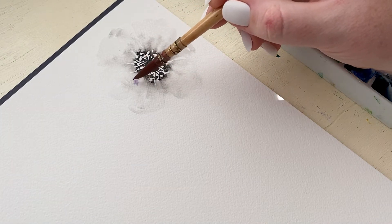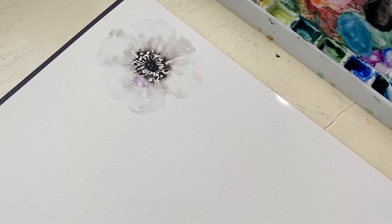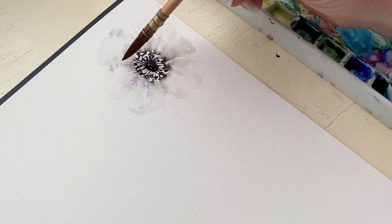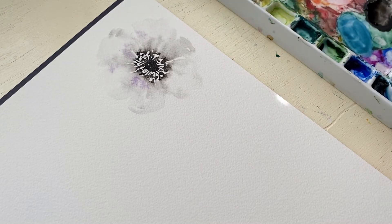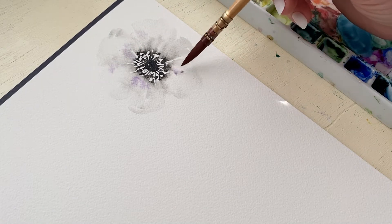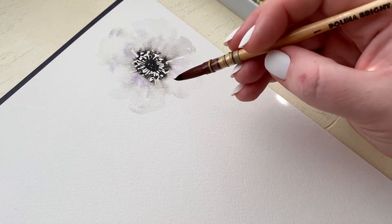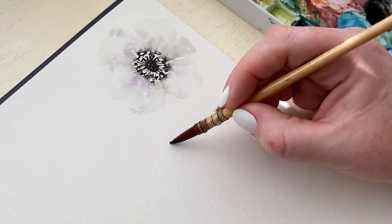White can have lots of different colors in it, so I'm adding a little bit of purple — but feel free to add whatever color you want. White reflects the color that's around it, so I'm imagining it's in a field with maybe some purple wildflowers, and so it has a little bit of the purple flowers reflected in it.